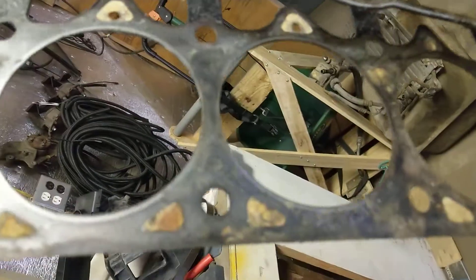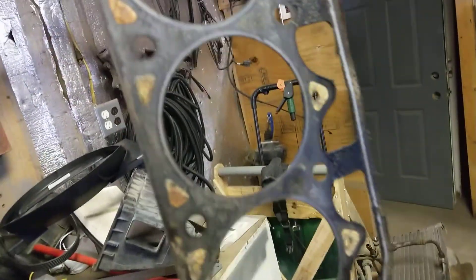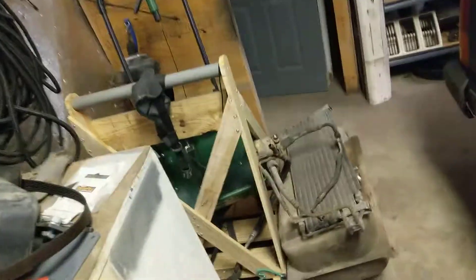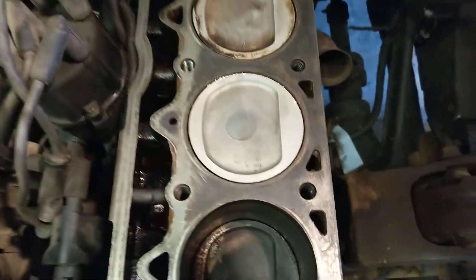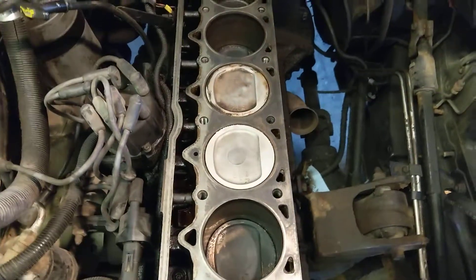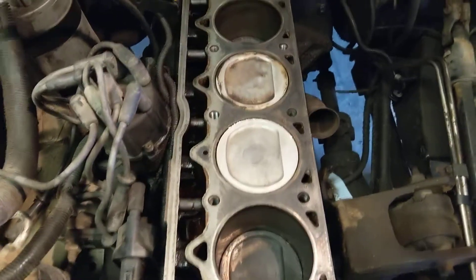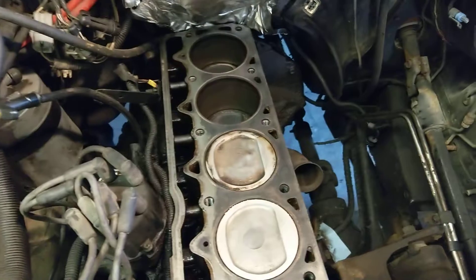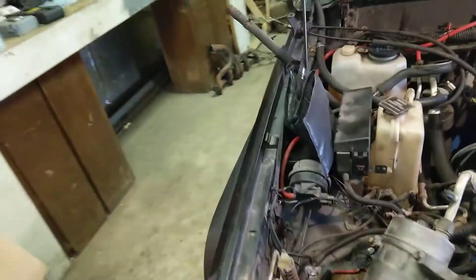This head gasket — all of the cooling jackets are completely solid. That's what happens when you use stop leak. The motor was not cooling properly at all. When I pulled the head, the piston was not a new piston — coolant acts as kind of a detergent and basically cleaned it. Cylinder 4 had a little bit leaking in there too; I wiped it off a little bit but it was also pretty clean. Not good.